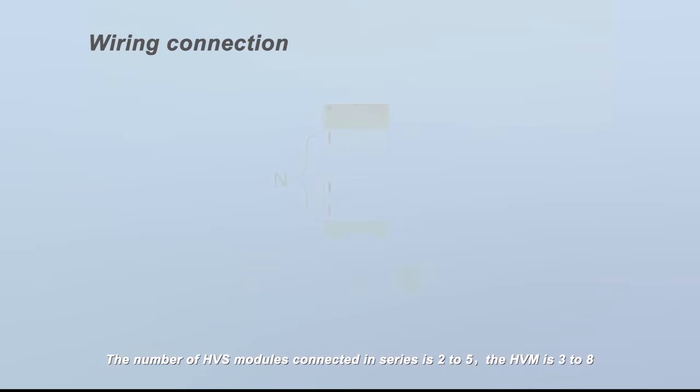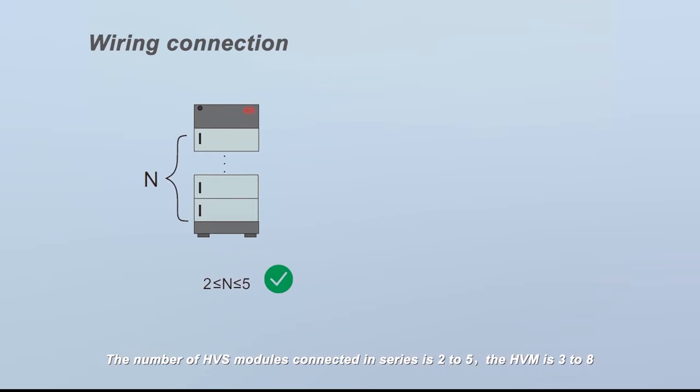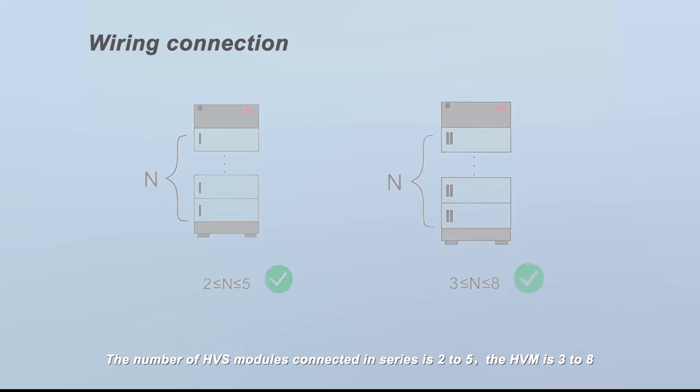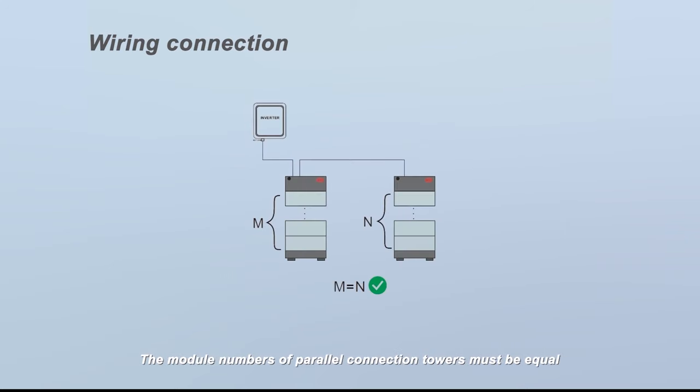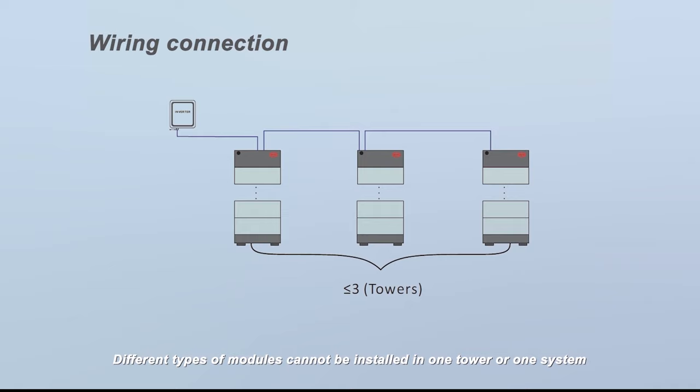For the HVS, the number of modules connected in series is 2 to 5. For the HVM it is 3 to 8. The module numbers of parallel connection towers must be equal. Up to three towers can be connected in parallel. Different types of modules cannot be installed in one tower or one system.